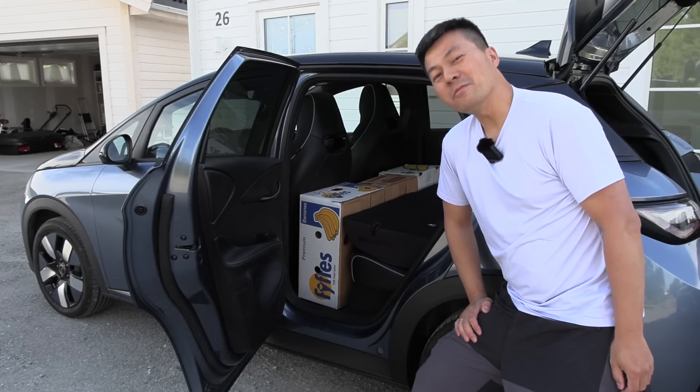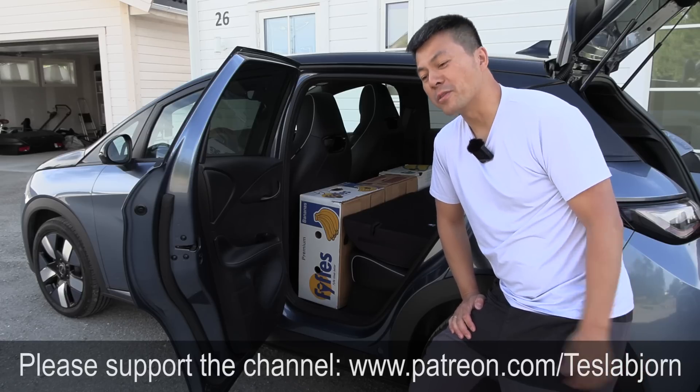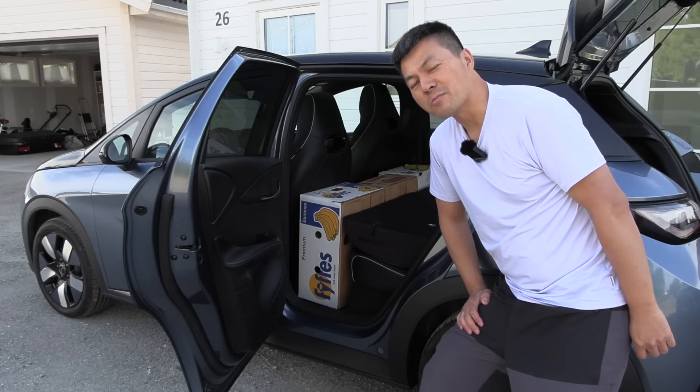Anyway, I think that's gonna be it for now. Hope you guys enjoyed this video — as always, thank you for watching and talk to you later. You can disqualify me in the comment section and tell me why.